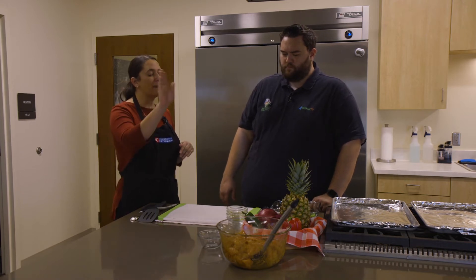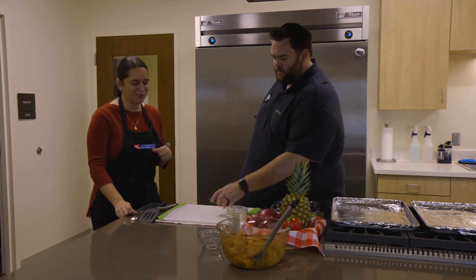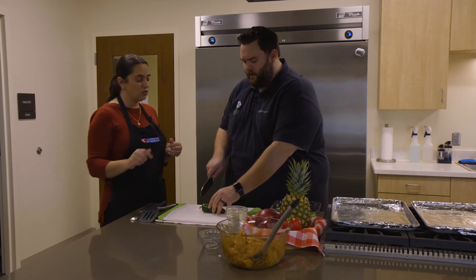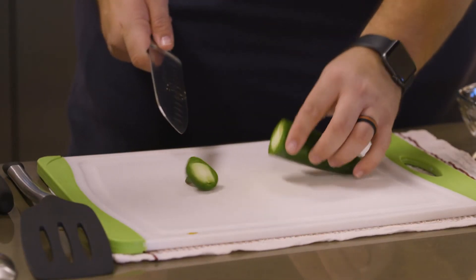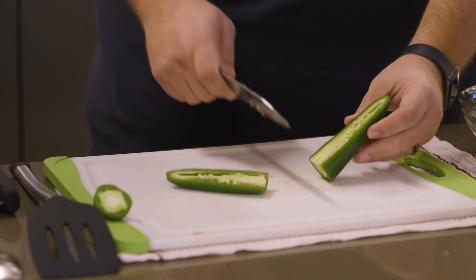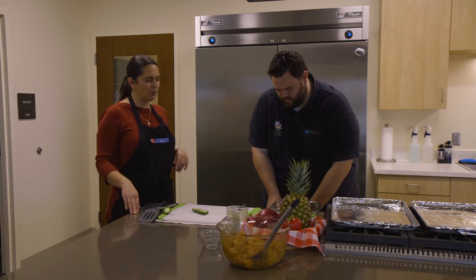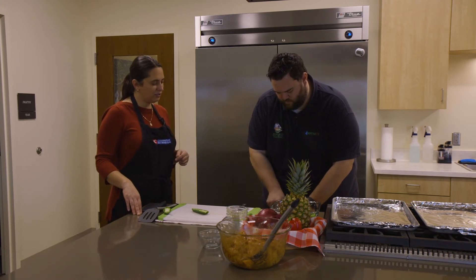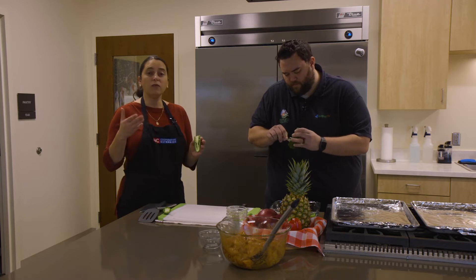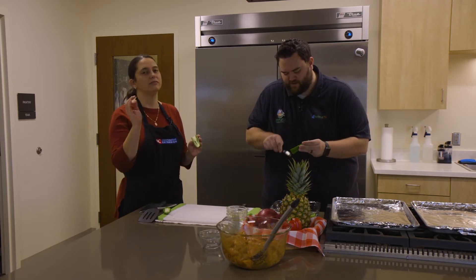So we're going to start cutting — the pineapple will be last, save the best for last. Let's do jalapeños first. I don't think we've cut a jalapeño before. We're going to mince it. Cut the end off, turn it, cut it in half, and then use a spoon to take out the seeds into the trash — that way we keep a clean cutting board because we're going to be cutting a lot of stuff. If you want a little heat from the pepper, leave the white membrane. The seeds and the veins are what carry the heat.